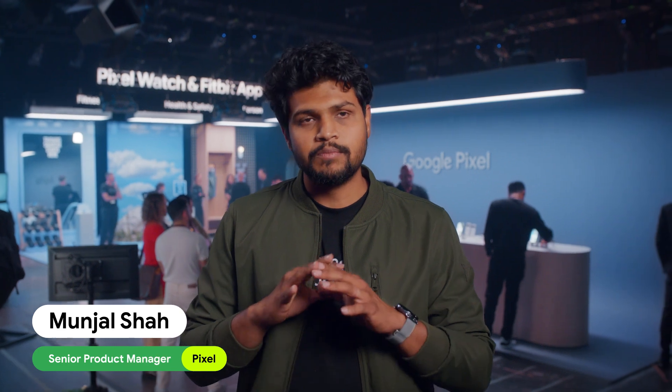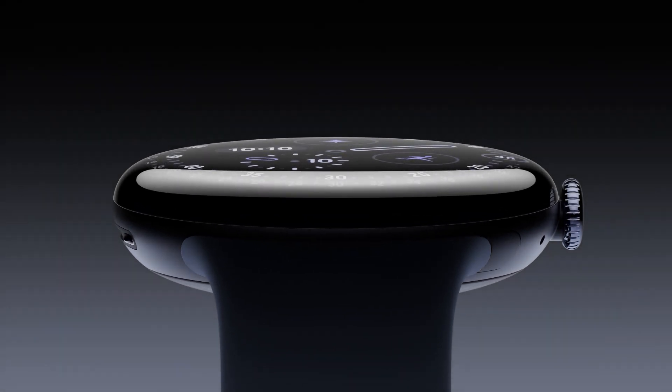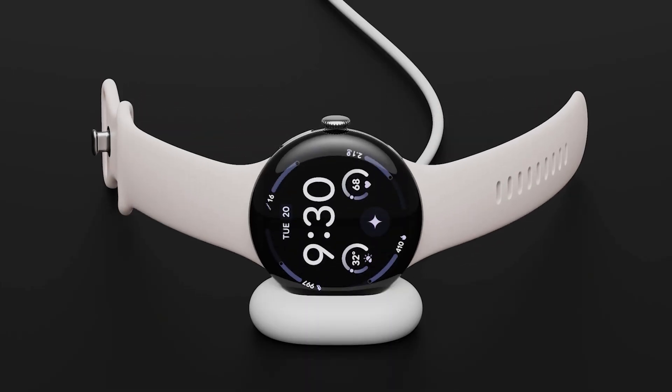Pixel Watch 4 is a significant leap, completely redesigned from inside and outside. From outside, you have this beautiful Acuda 360 Dome display. Inside, it's packed with innovative features: 18% more accurate sleep tracking, 25% more charging, and a 25% faster processor with half the power.